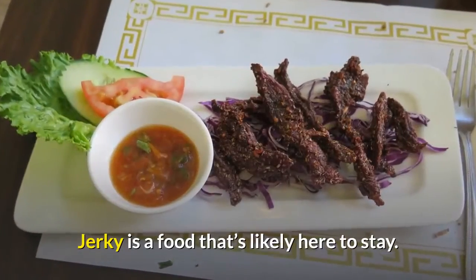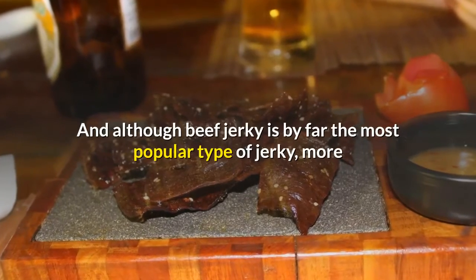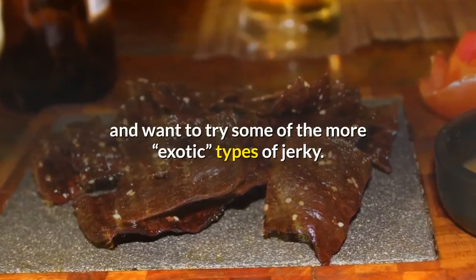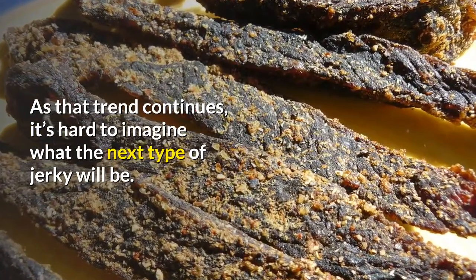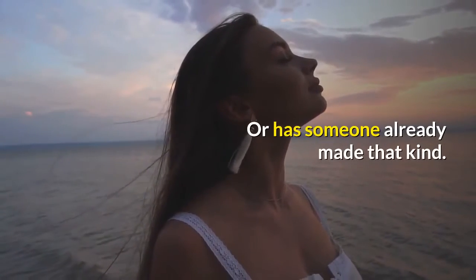Jerky is a food that's likely here to stay. Although beef jerky is by far the most popular type, more and more people are becoming adventurous in their tastes and want to try exotic types of jerky. As that trend continues, it's hard to imagine what the next type of jerky will be — could it be tofu jerky, or has someone already made that kind?